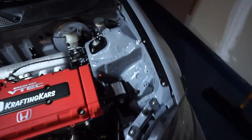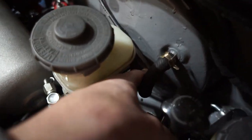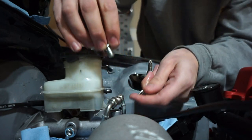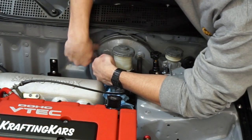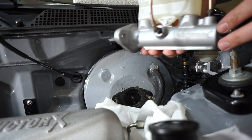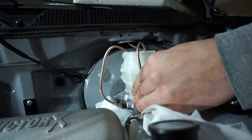We'll head on over to the engine bay and start removing the lines off our old master cylinder. I've got a banjo bolt right there as well as right there. After we get those lines taken off we'll go after these nuts — those are 12 millimeters. Now the new cylinder is going on. I'm just going to leave those lines hooked up for now. Perfect fit — that's what we like to see.